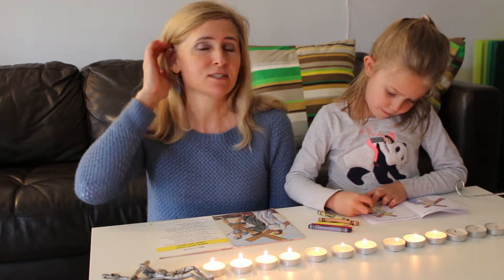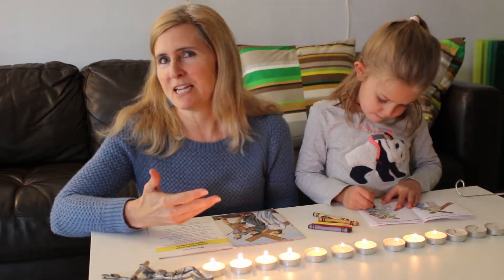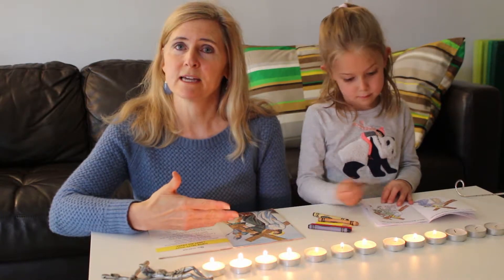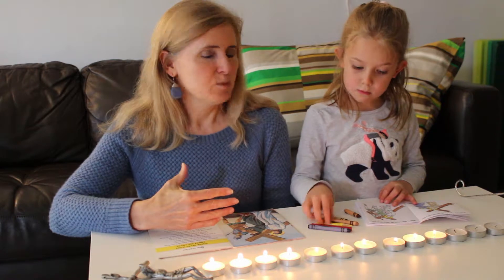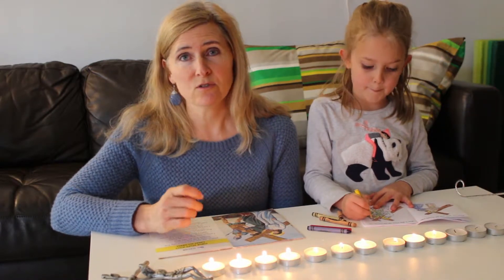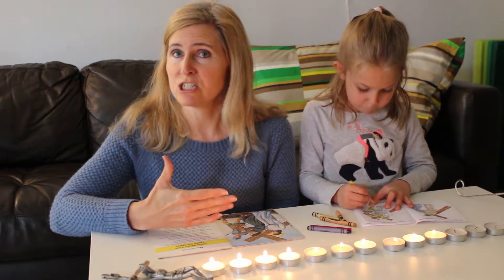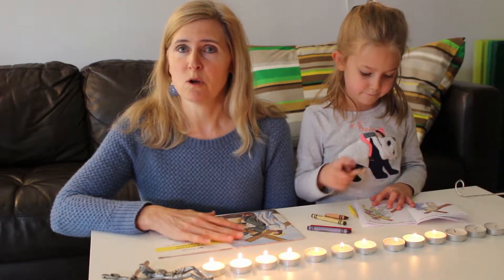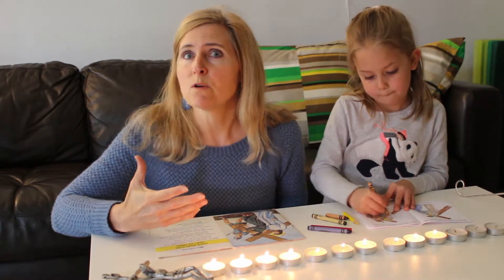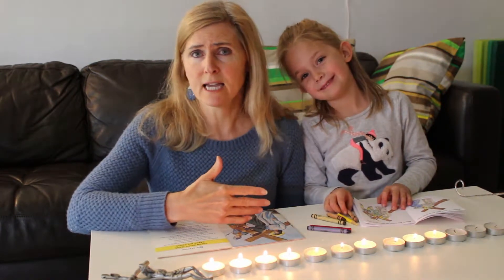Now if you're anything like me, you find it challenging to get to the Stations of the Cross at your parish. It seems by Friday evening I'm spent from the week, or we've got activities, basketball games, or something — we can never get there. But you can also have a very meaningful Stations of the Cross at home with your family. If you have little ones and can't get out, this is something you can do with your whole family from a really young age.